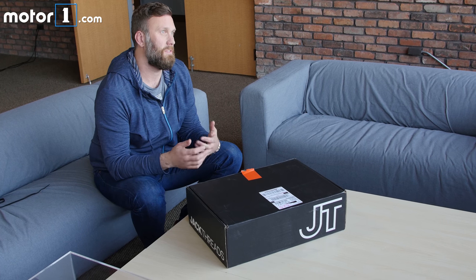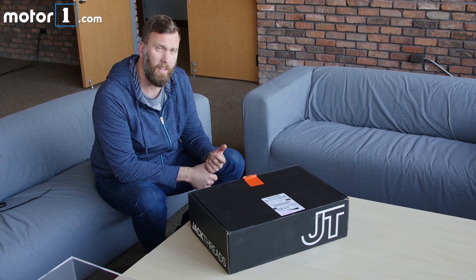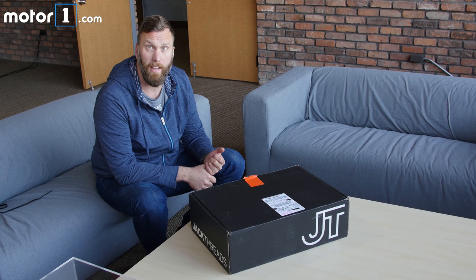They were doing this to sort of celebrate the launch of the new Civic, and they worked with a designer from JackThreads and a designer from Honda to create the shoe.